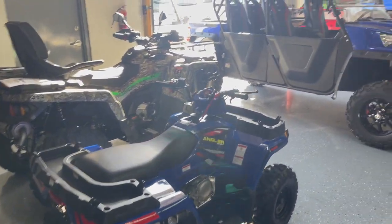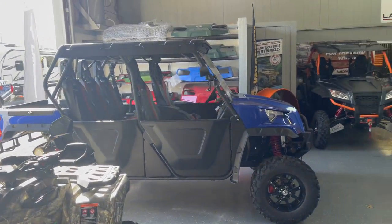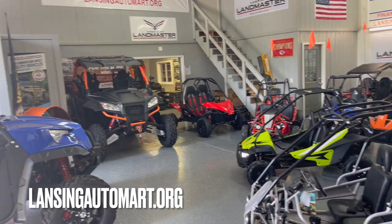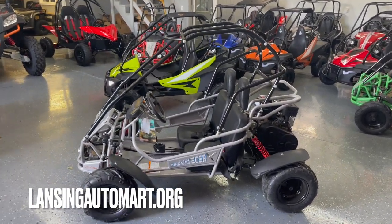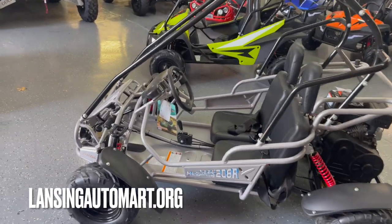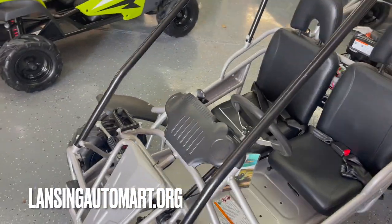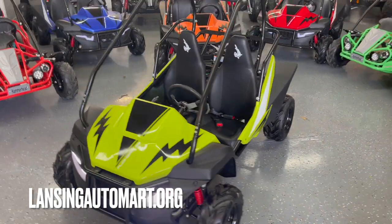We pride ourselves in keeping our website up to date. When we sell out of a color or model, we remove it from the site immediately, and we put new inventory on as soon as it comes in. Follow us on Facebook, YouTube, or go to our website at LansingAutomart.org to see all of our new power sports and used autos for sale. Thanks for watching.